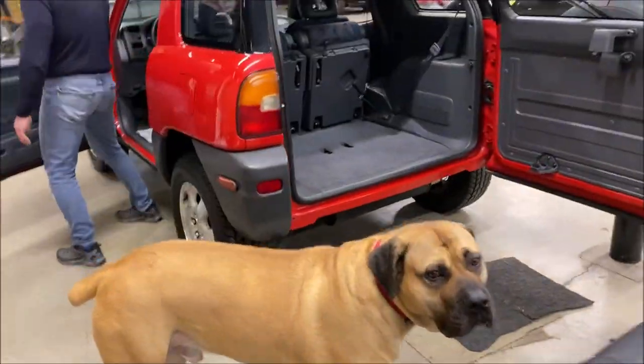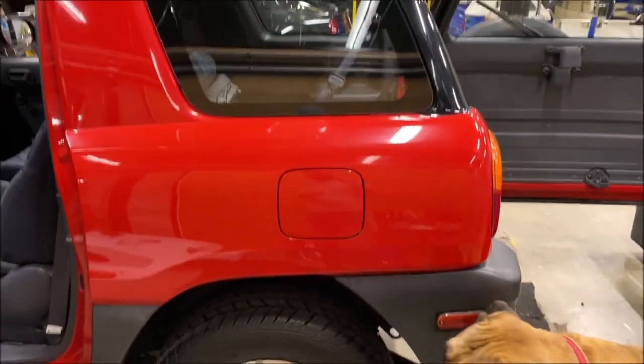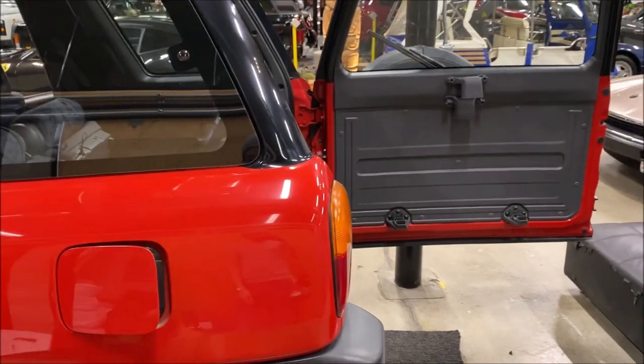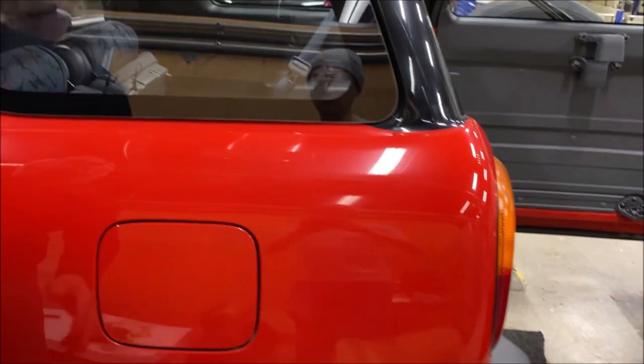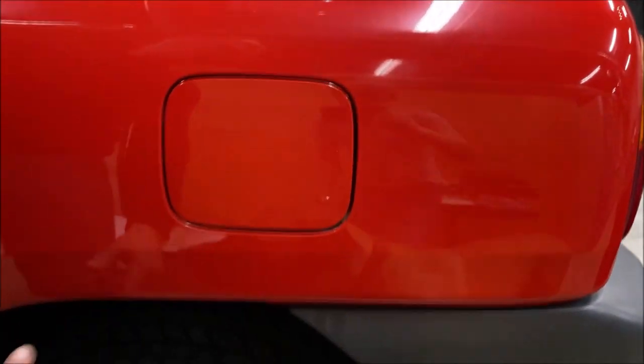The gas cap — the window is working great. Right here, very clean. Looks like there's a little discoloration from a little bit of fuel over the years.